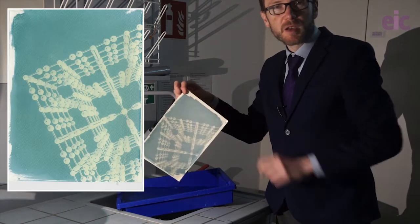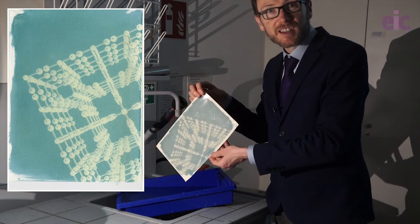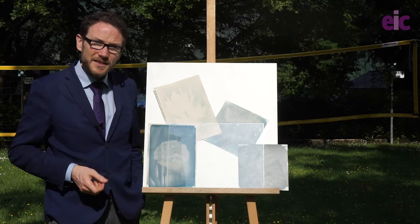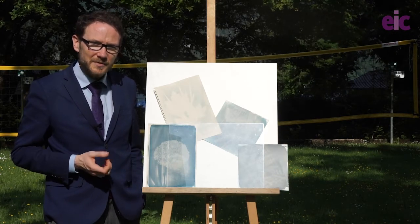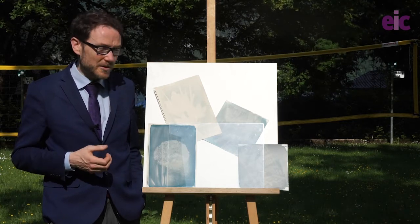And there we go — a nice permanent recording of our structure of Prussian blue, taken in cyanotype. So now we've covered the basics of getting a nice print, let me share with you a few of my mistakes from the past and some other ideas that might help you get the best results with your class.